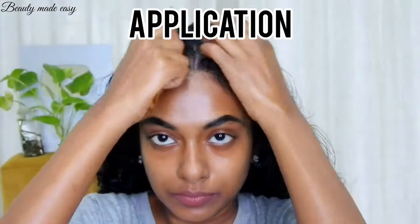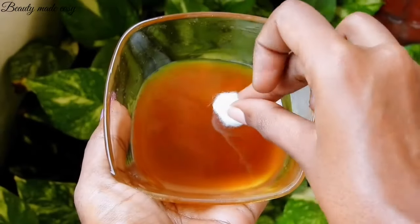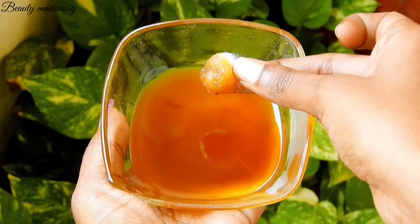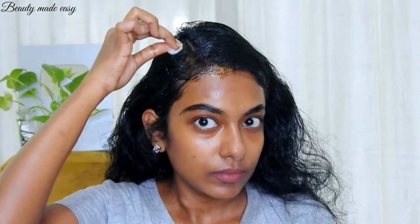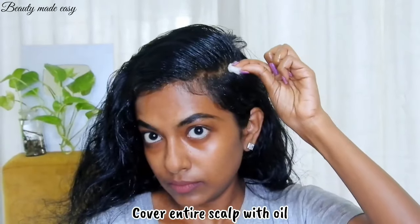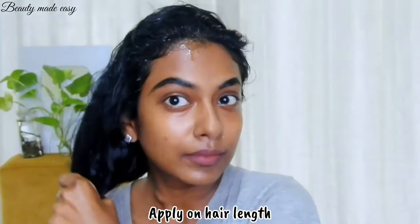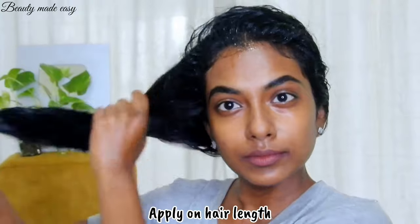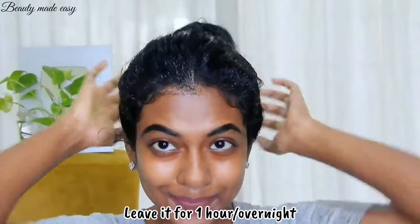For application, section your hair. Dip a cotton ball into the oil and gently press it to release the oil. Cover your entire scalp with the rosemary oil. Pour the remaining oil onto your palms, rub it between your palms, and spread it on the hair length, making sure to cover from root to tip. Put it in a bun and leave it for at least an hour before washing. You can also leave it overnight for a deep conditioning treatment.